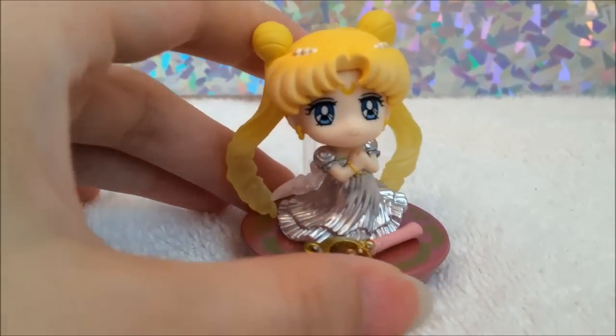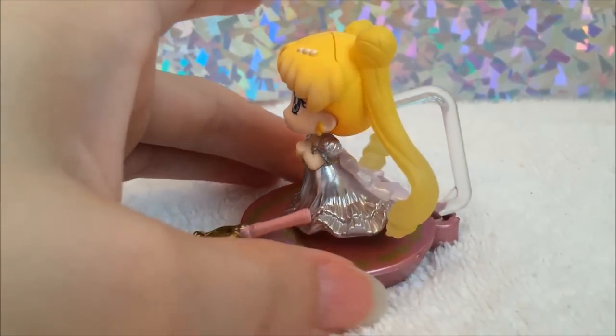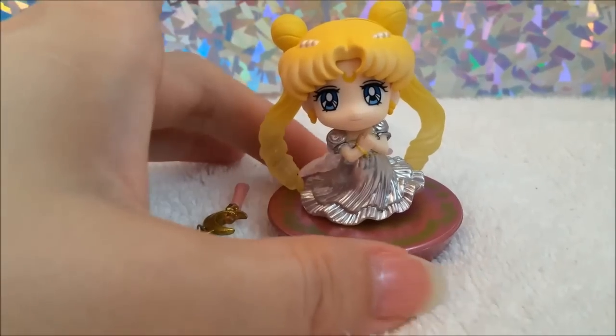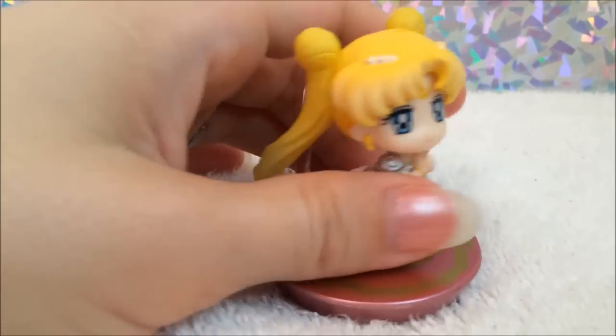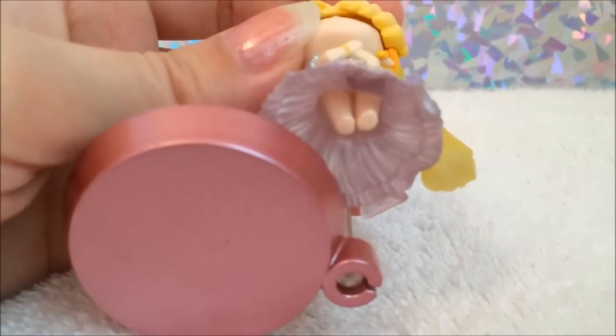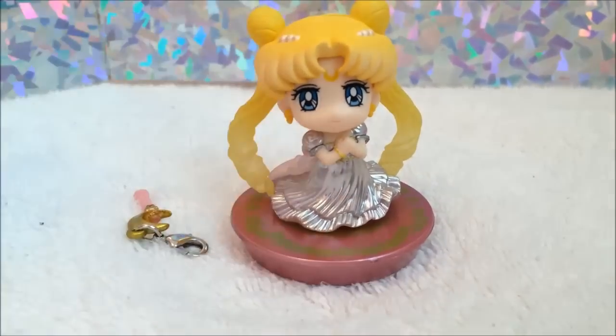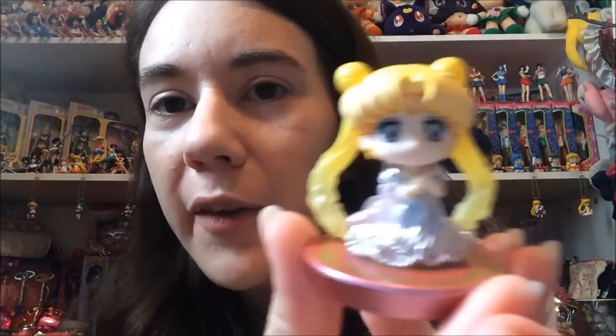She is a really adorable figure and she fits on the stand just like all the others, but you can easily display her without the stand. One cute thing to mention is she does have her little feet. There's the Princess Serenity figure! Definitely let me know what you think of the cute little figure of Princess Serenity. You can find this online pretty easily, but they could sell out on various sites. I just recommend looking around before springing for her because she is pretty cheap.